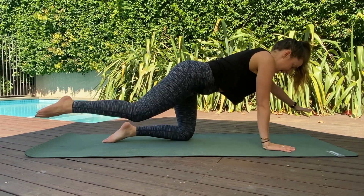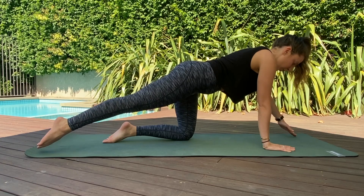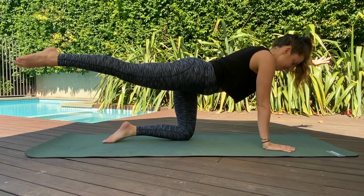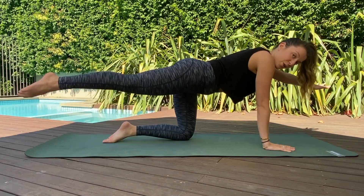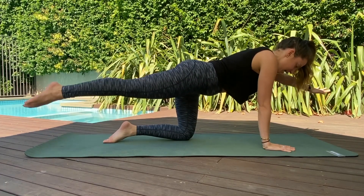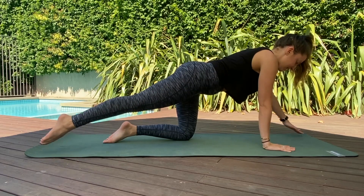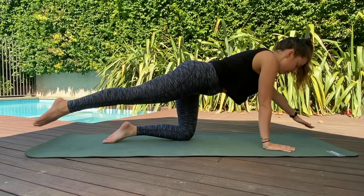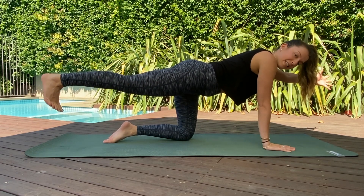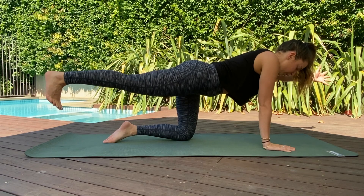On the next one, we extend the left arm and the right leg out and hold — stay lifted out of that stabilizing shoulder. We lower the fingers and the toes to the mat and exhale to lift up, inhale to lower, exhale to lift. Keep thinking about that margarita on your lower back — don't let it spill. Feel a lot of work not just through the moving arm and leg, but through that stabilizing shoulder. Naturally you'll want to sink down — we want to lift up out of that shoulder, keep pressing into the hands.